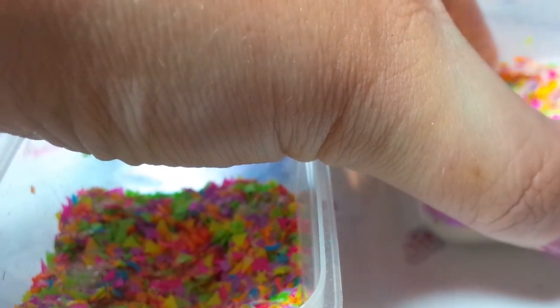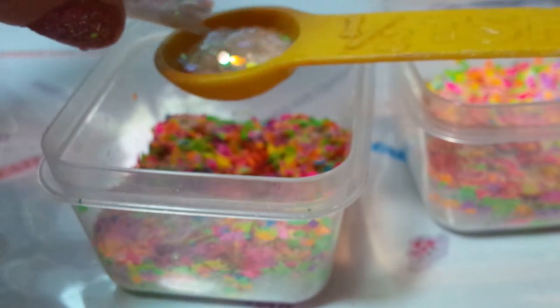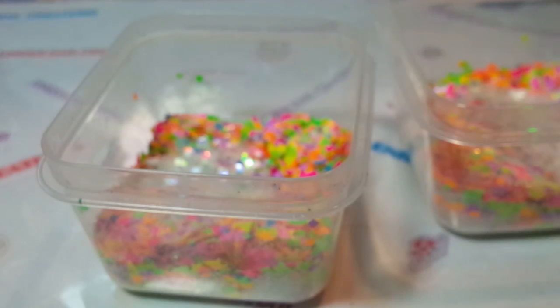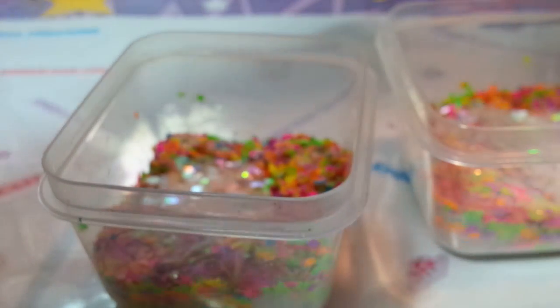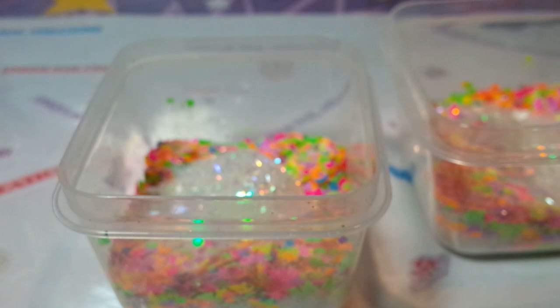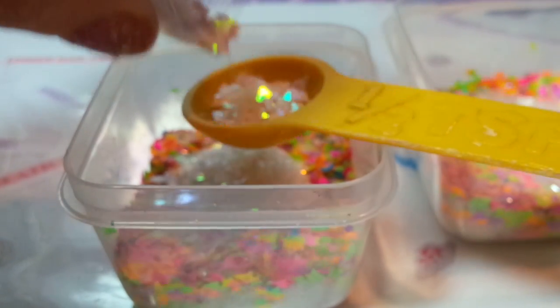I'm just going to give that a mix and see how it looks with all the different shapes. It's really cool — I'm definitely going to break it up with more white, but I like it. I'm adding some iridescent rainbow-color dots to give it some pop, then some iridescent rainbow tinsel for more pop and color, and then some rainbow mylar — not much, just to break it up a little bit.